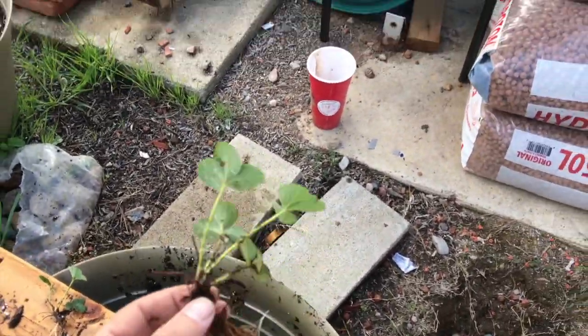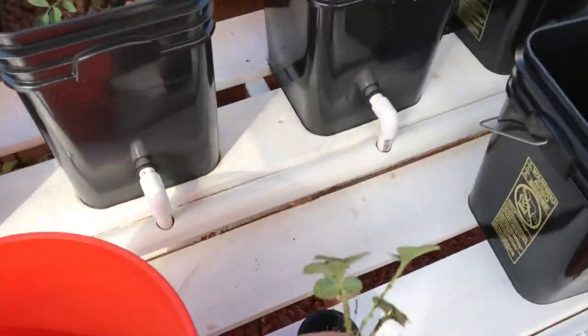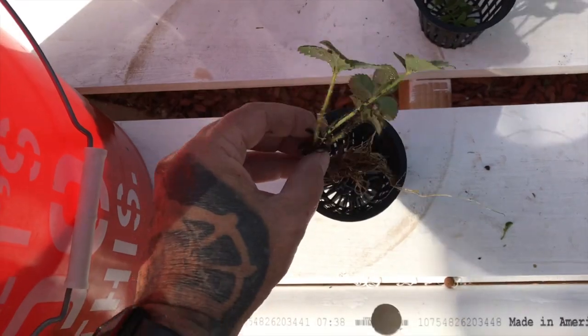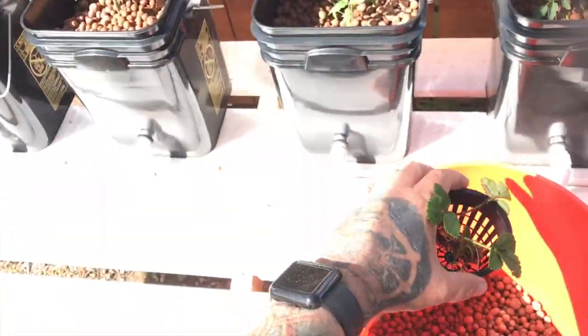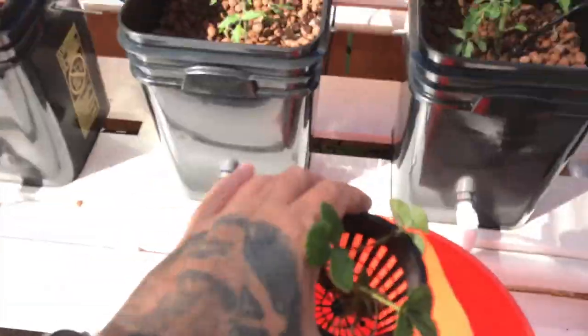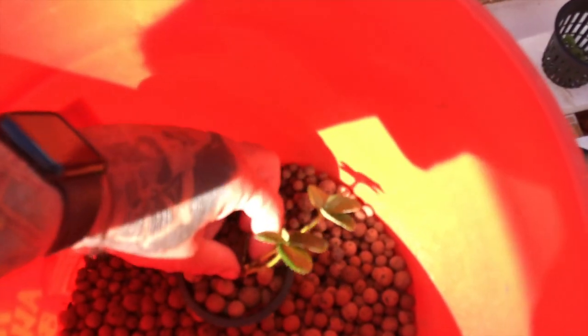Let me grab one of these and see if I can do this one-handed. Just rinse them off, get most of the dirt off. I'll put the tomato seedling in there and kind of set it in the pot. I'm holding the camera with my chin so I can't really see it - I'm not gonna be able to do it perfectly. Basically, you just want to fill up around it, keeping that crown up above the water level. Hopefully that will be good.